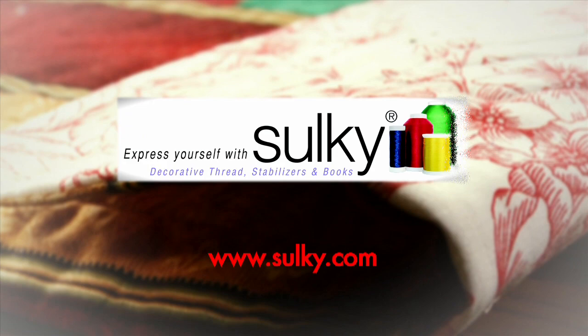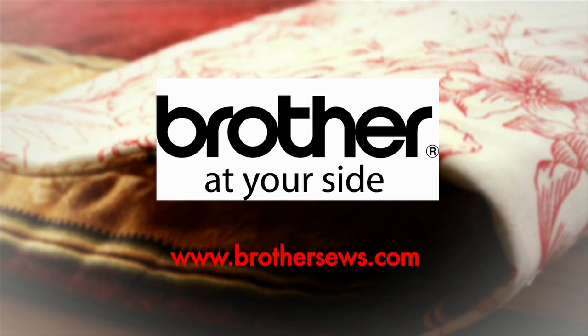Quilters Newsletter TV, the quilters community, is brought to you by HandyQuilter, designed by a quilter for quilters. Sulky — express yourself with Sulky and create with confidence. Brother — it's so easy with Brother at your side. And QuiltCut — easy fabric cutting for quilters.